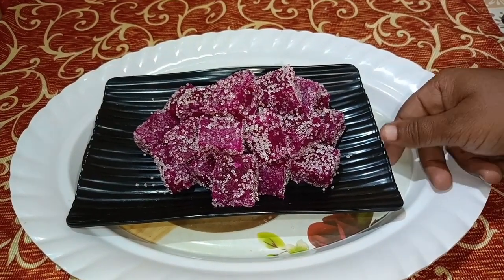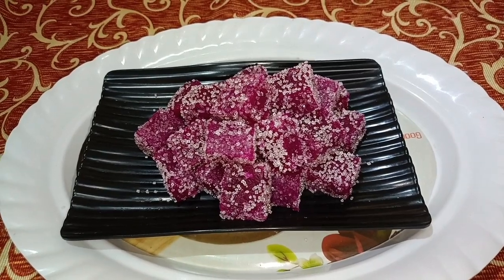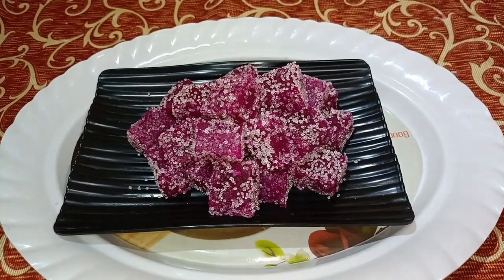My dragon fruit candy is ready. It's very simple and very tasty. Please try it and let me know in the comments box. Please like and share our channel, and subscribe.